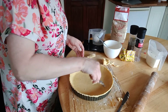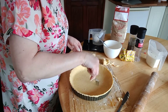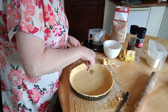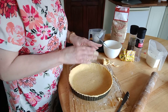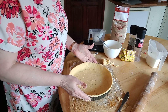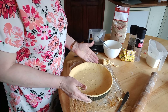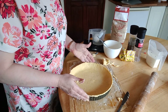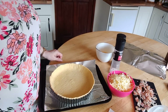Prick holes all over the bottom with a fork to let any air out. Now, do not put any egg and milk mixture in yet — pop the pastry case in the fridge and let it chill for a good 30 to 45 minutes. It must be very cold before you put your mixture in. About 45 minutes is ideal to get it nicely chilled.